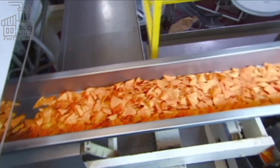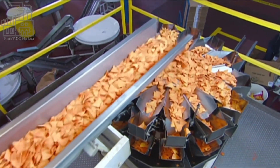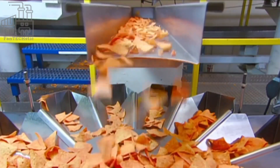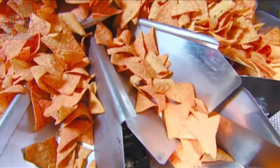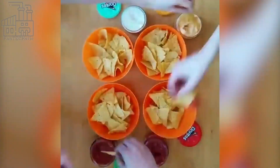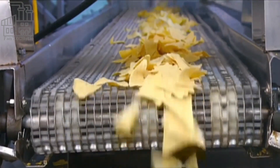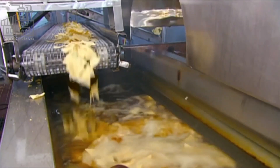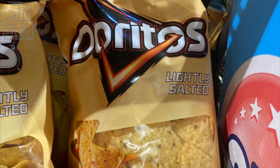After being flavored, the chips are transported to the packaging area, where the rest of the work is done by packaging machines. First, chips from each batch of flavoring are inspected and judged based on their taste, greasiness, appearance, and texture. Batches that fall short of the company's standards are discarded, while the good ones proceed to the packaging area. The packaging machines work simultaneously, prepping the branded nylon bags, measuring the chips, feeding each portion into a bag, and sealing it immediately using heat.